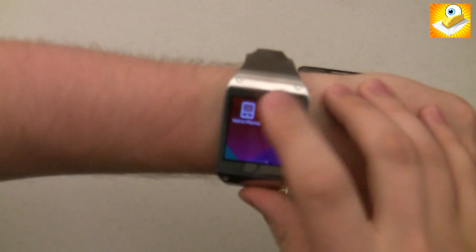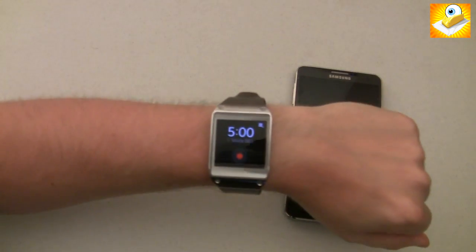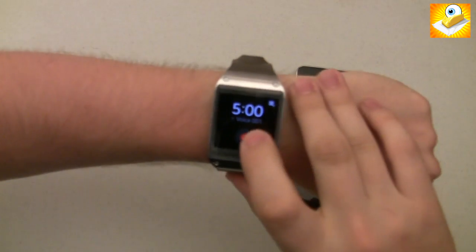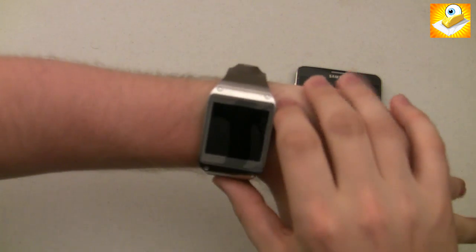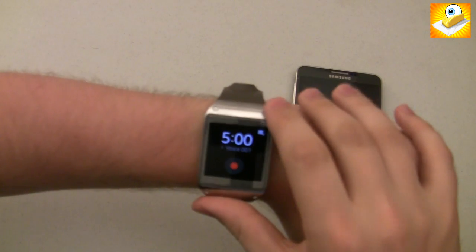Another new feature that I don't believe was on the standard Galaxy Gear is the voice memo feature, which is really useful for taking quick notes and being able to play them back or save them for later. It's really useful just for taking quick notes right on your wrist.